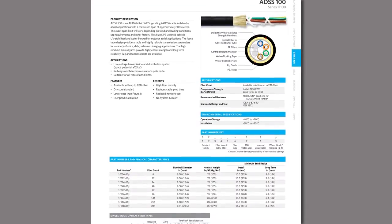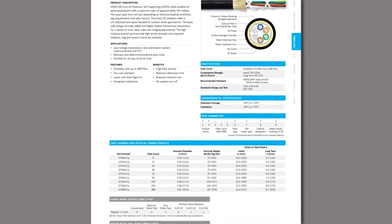I'm John Armstead, the product manager for Outside Plant Fiber Products for Superior Essex. The name of the product is ADSS, which stands for All Dielectric Self-Support Cables.